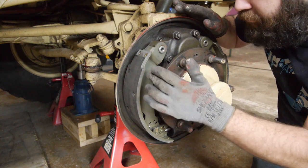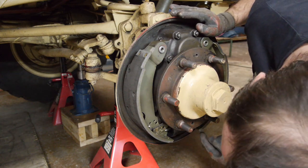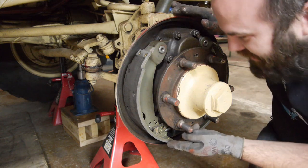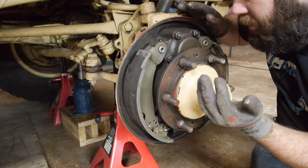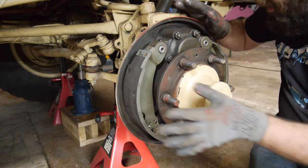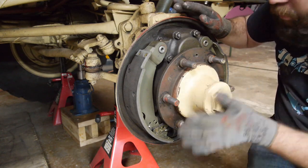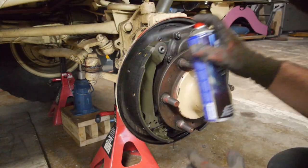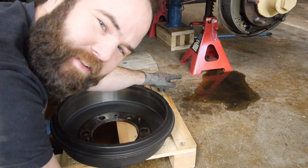The brakes look absolutely fine — the pads are new, the spring is new, the cylinder is new, so no leakage of course. The wear is less than a millimeter, but I can smell a little bit of brake burning, so it was probably touching here slightly. I'll clean this and then put it back together, because there's not much else I can do here. This is why you clean your brakes — look at all the brake dust that came out.